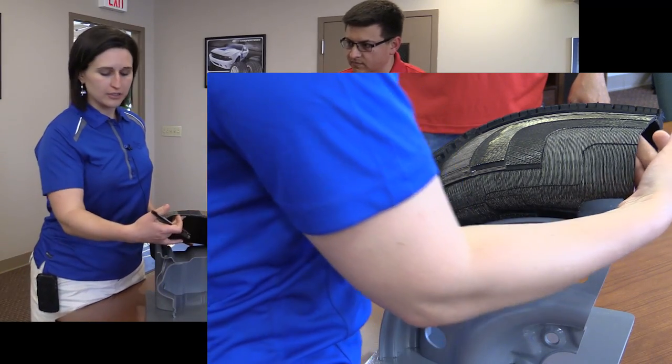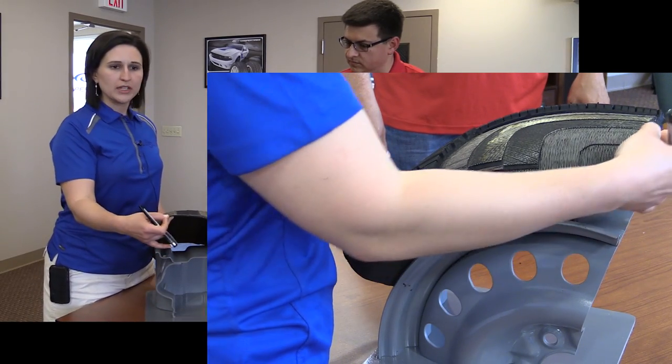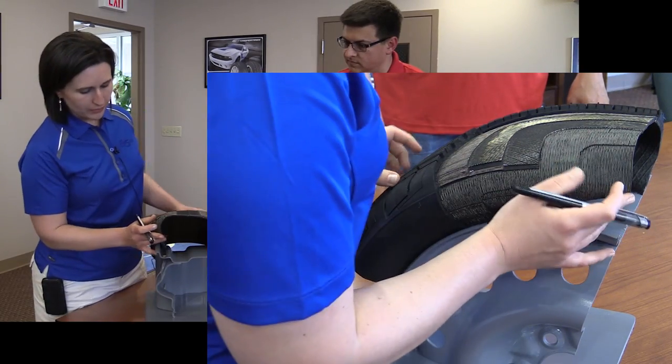First, the inside of the tire — there's a very, very thin layer of what's called the tire's inner liner. This is what replaced tubes that used to be in tube tires. The whole purpose of the inner liner is to retain the air in the tire.